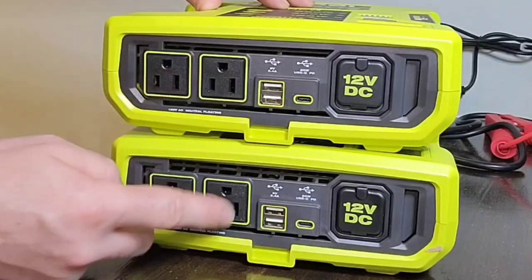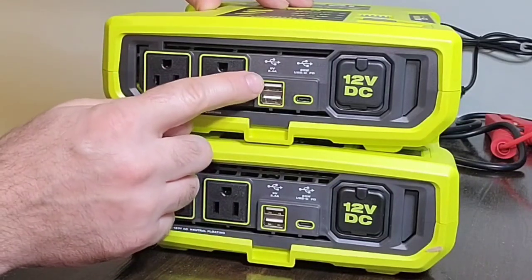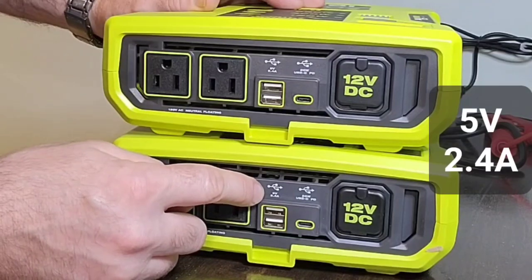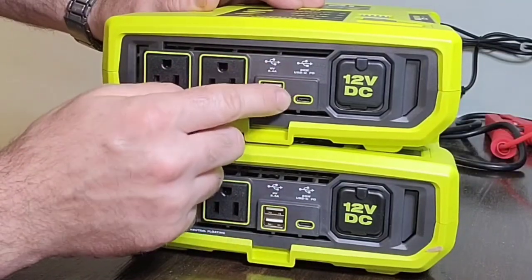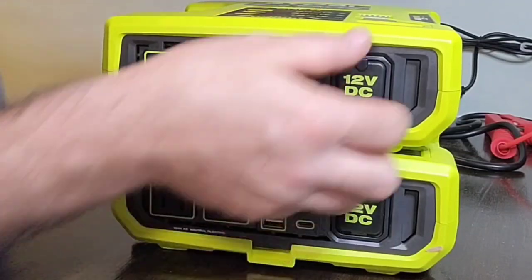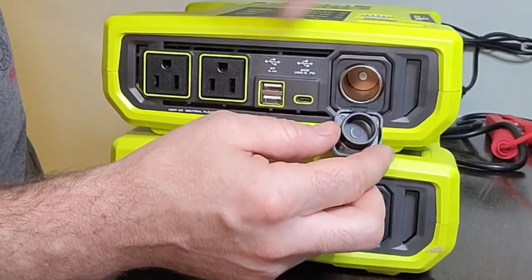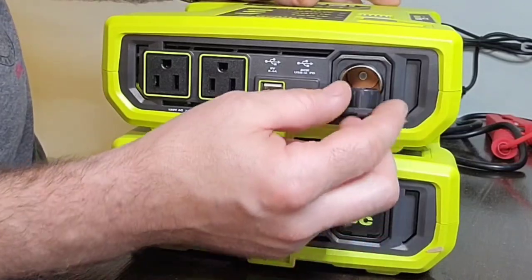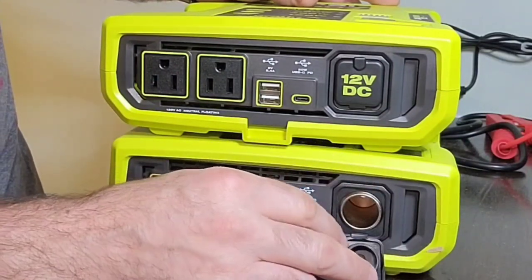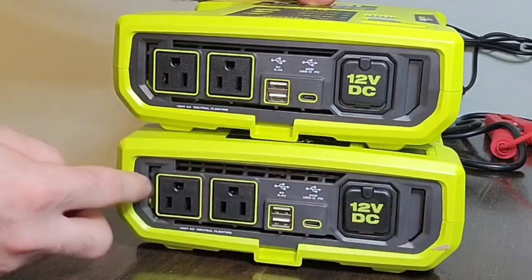Both have two 120-volt plugs, two USB-A ports at 5V/2.4A each, a USB-C port rated at 20 watts — same on both — and a car/auxiliary adapter port for charging your phone or other devices. The vent for airflow is present on both as well.